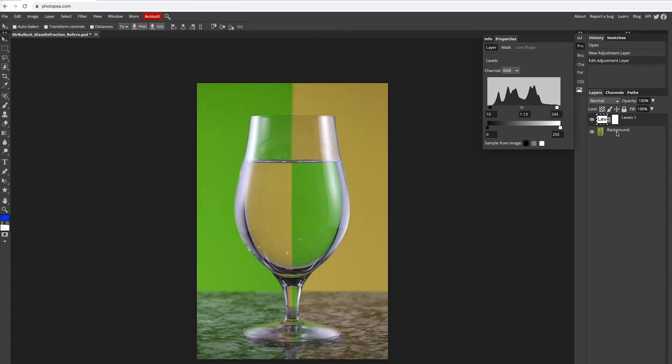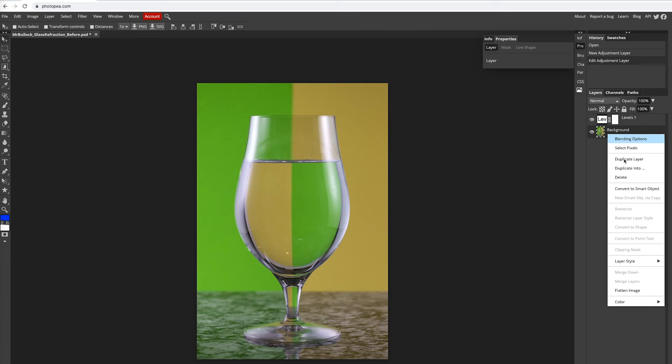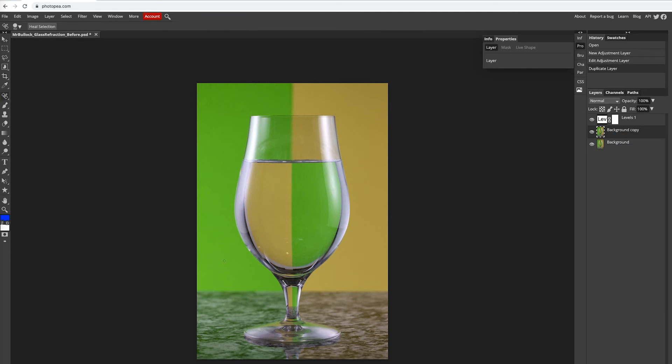All right, go back to your background. Now what I'm going to do is I'm going to clean up a few of these spots on the bottom. So right click, duplicate. All right, grab our spot healing brush. There's just a few minor reflections showing up on the bottom here. Now because I used a cutting board on the bottom, which I wanted to use to give me a little bit of this reflection, you can see that that also shows up, but that'll work for now.